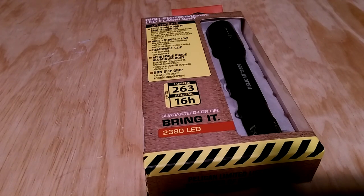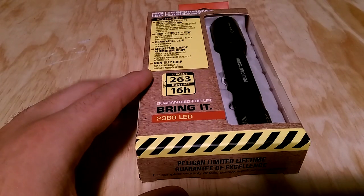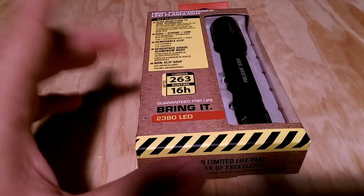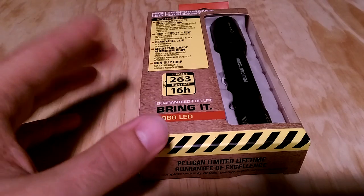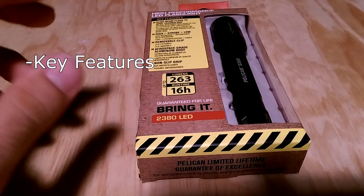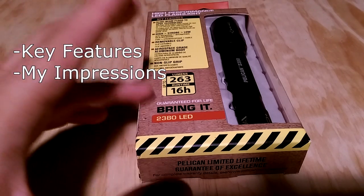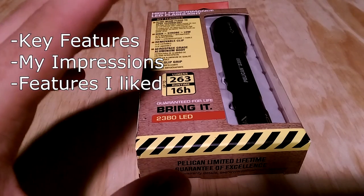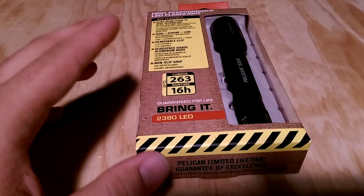Hello and welcome back everyone. In today's video I'll be reviewing the Pelican 2380 Pelican Pro Gear flashlight. I've had this light for about a year and I just put it back in the box so you guys can see what it looks like when you buy it. I'm going to review this as quickly as I can, keeping it short but also as thorough as possible. First I'll talk about the features, then my impressions and things I'd have changed, and lastly the things I really liked about this light.